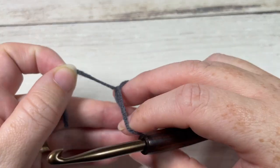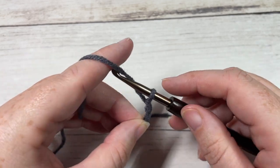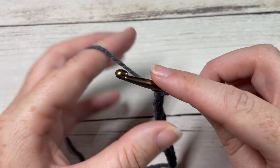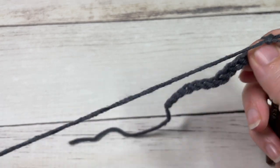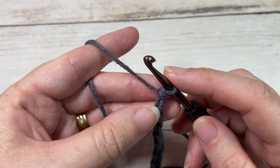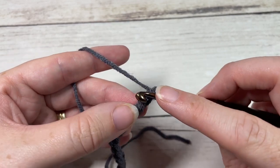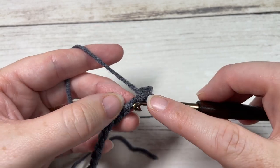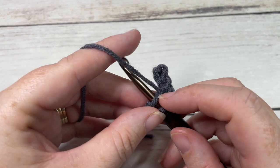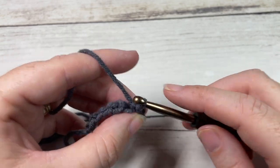Take your Color A, work a slip knot, and work a foundation chain with a total of 13 chains. Once you have your 13 chains worked, work Row 1 by working a slip stitch into the second chain from your hook and then into each chain all the way across. If you're not a fan of slip stitches, you may work single crochet or half double crochet instead.